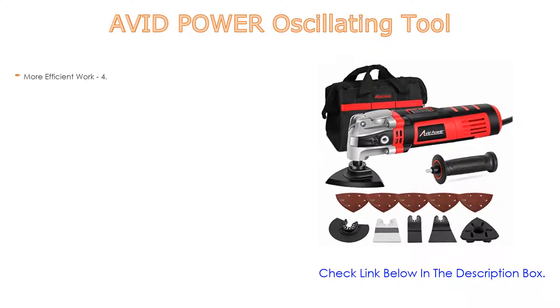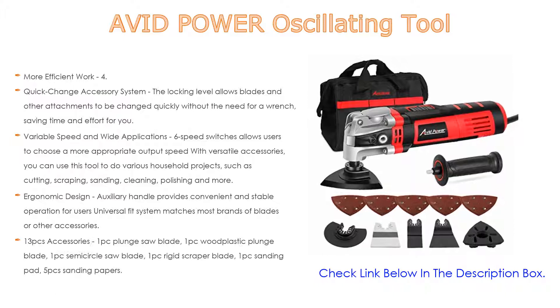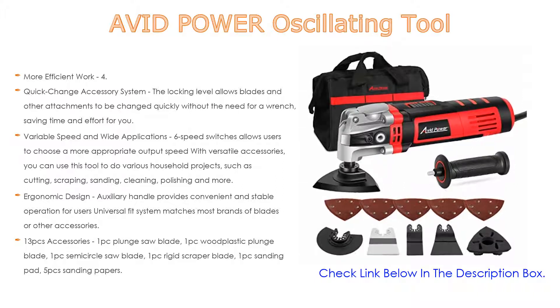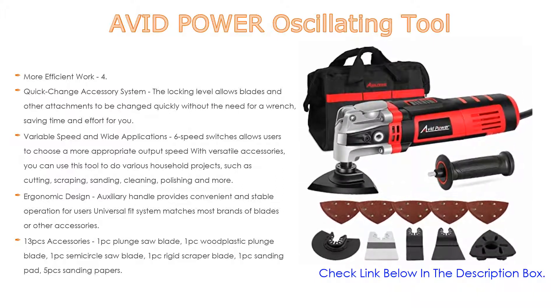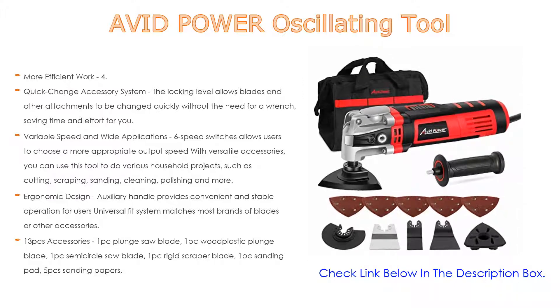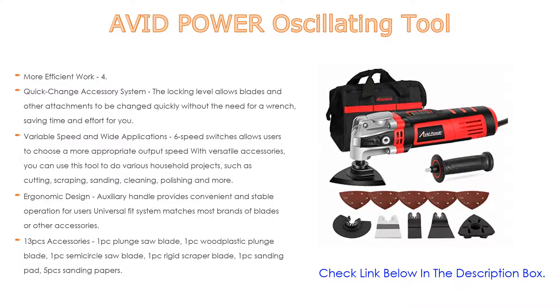Number three: the Avid Power oscillating tool makes our list for exclusive reasons. With a 4.5-degree oscillation angle, it is four to five times more efficient in cutting wood and two to three times more efficient in cutting metal tubes compared to normal oscillating tools. The quick-change accessory system's locking lever allows blades and attachments to be changed quickly without a wrench, saving time and effort.